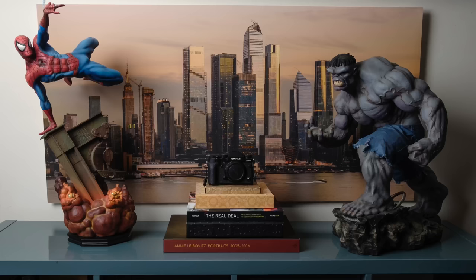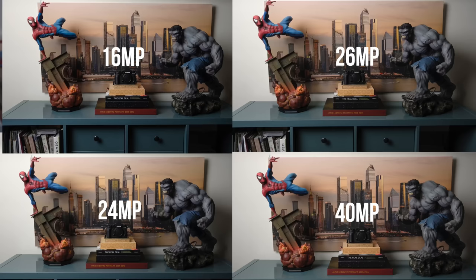If you're watching this video on your phone, everything's going to look the same. You might want to go to your 4K TV and check out this video. All right, I'm going to show you four pictures — one, two, three, and four.